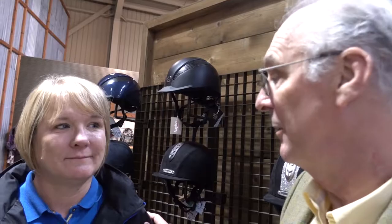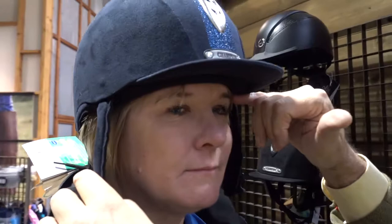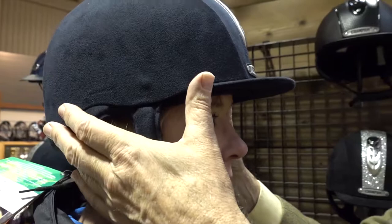So we're going to put this Dazzle seven and a quarter on Karen's head and just check that it does fit properly. We want it to sit just above the eyebrows so we're giving bottom edge protection, and if we just gently lift it you'll see it raises the eyebrows up and down, which indicates we've got a nice snug fit.